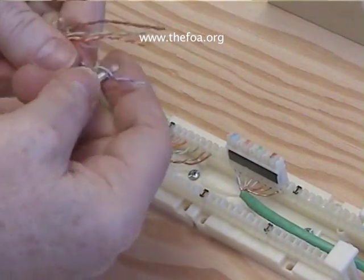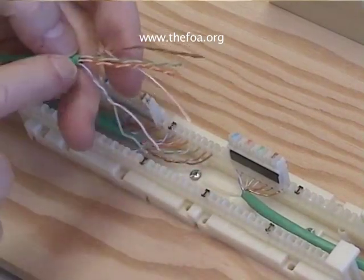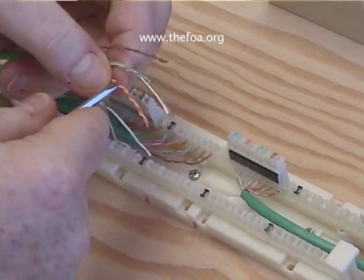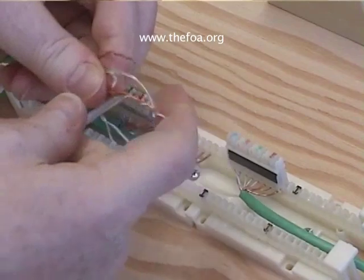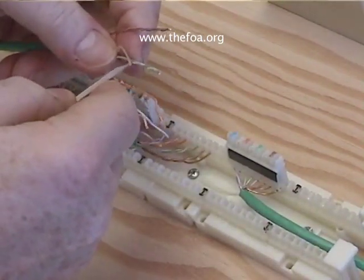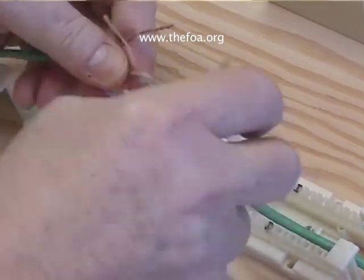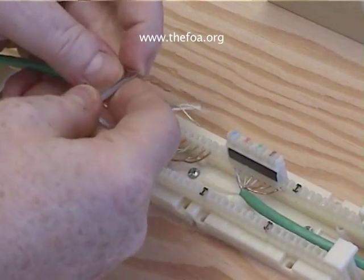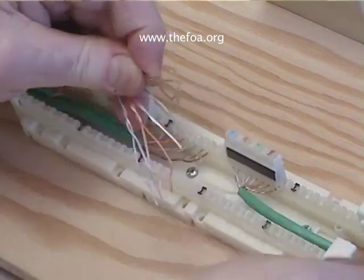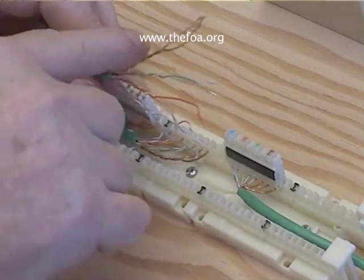Just work the screwdriver in between the pairs and pull them out. That way you don't disturb the twists — leave about an inch or so twisted outside the jacket. At this point you can notice that the twists are actually different on each pair. It's that difference in the twists that gives it its performance for crosstalk, because the different rates of twists mean that it's not going to couple from one pair to the other.